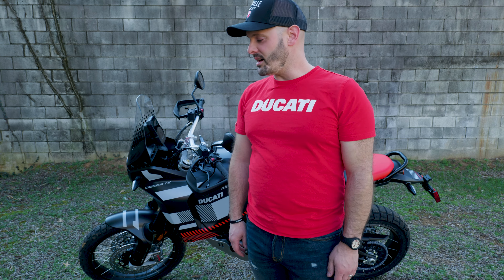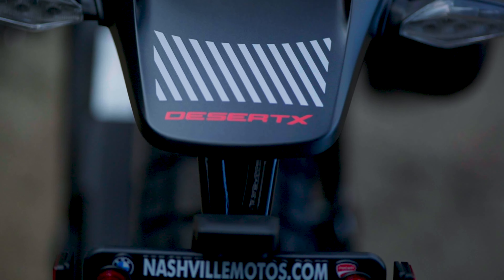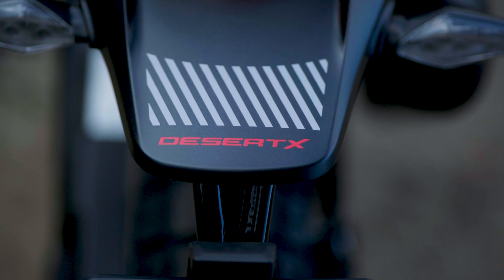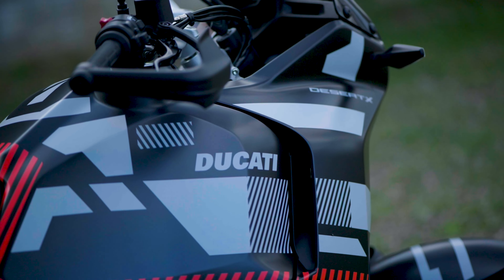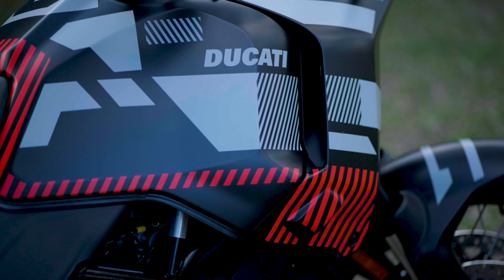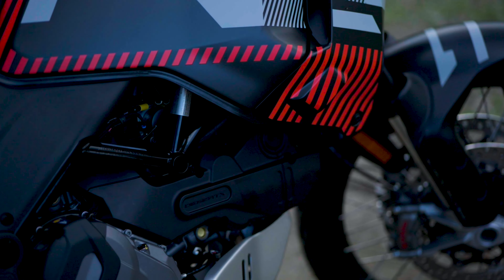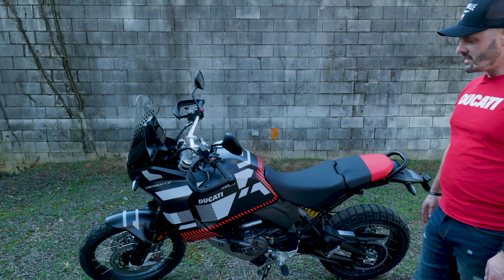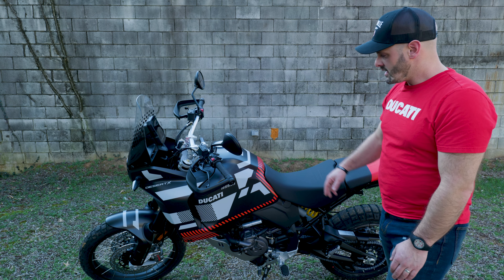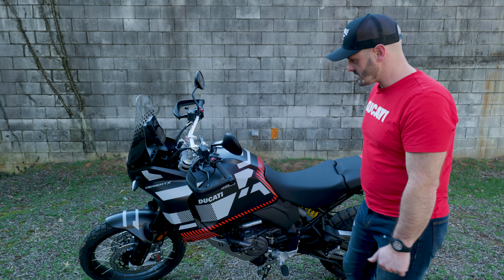Hi everybody, I'm Kyle at Nashville Motos, Ducatista here. Today we're going to be talking about the 2023 Ducati Desert X in the Audi RSQ e-tron livery that they had in the Paris-Dakar race the last couple years. Really, really cool paint job, good red seat, some cool red accents and decals — this is all just amazing, looks really, really good.